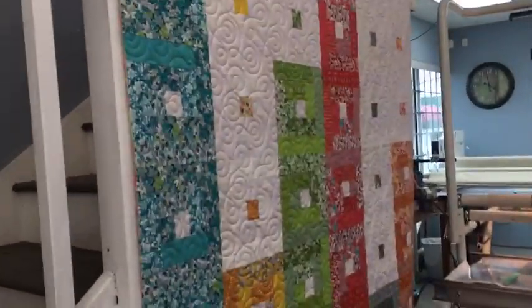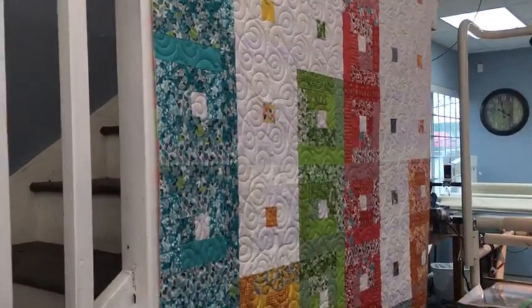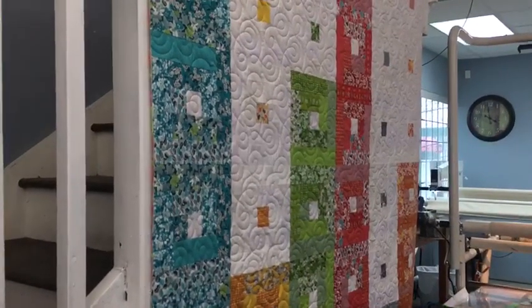Yeah, it's on that quilt, isn't it? There you can see it in the wild — a real-life application of that design. Very nice, isn't it?